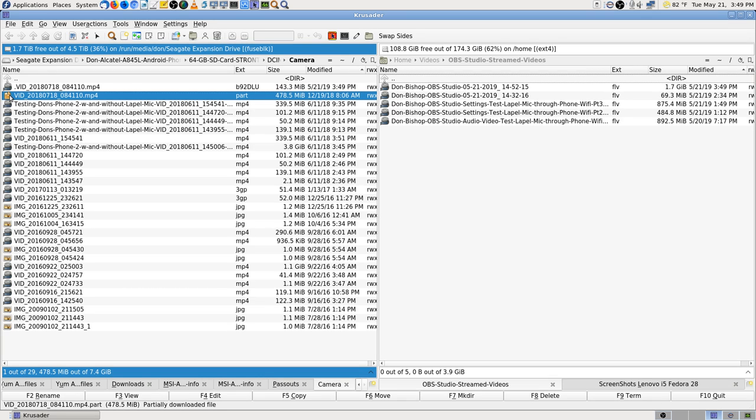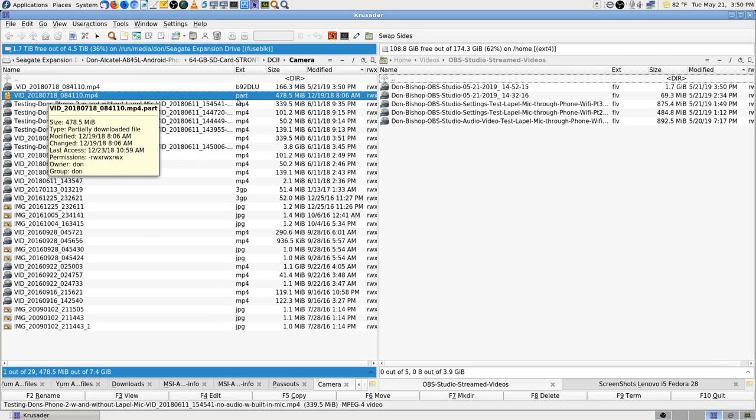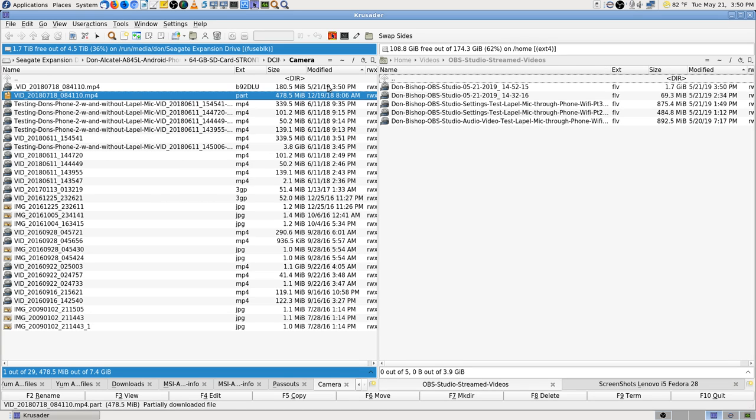That's a broken file — a .part file. They always have the icon of a zip file — that's really a file that didn't get finished writing. This video file is from 12/19/18 — that's how old that file really is. Yeah, that would make sense — I've been that far behind. Back in December.